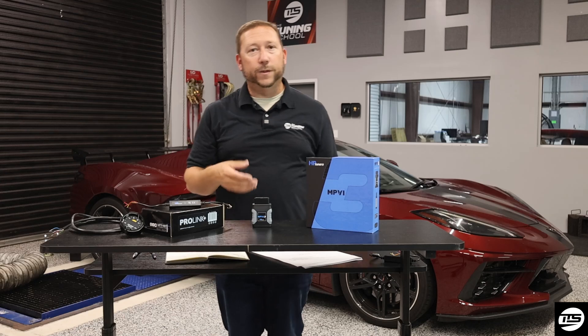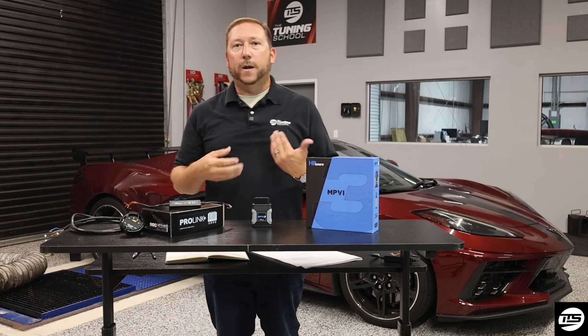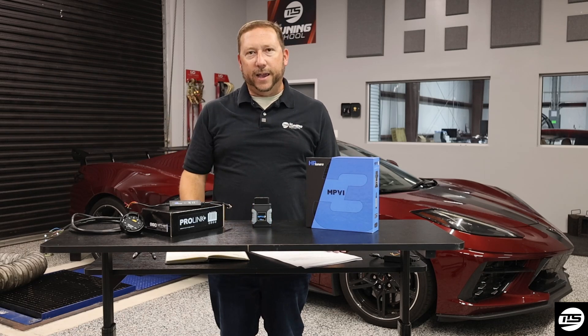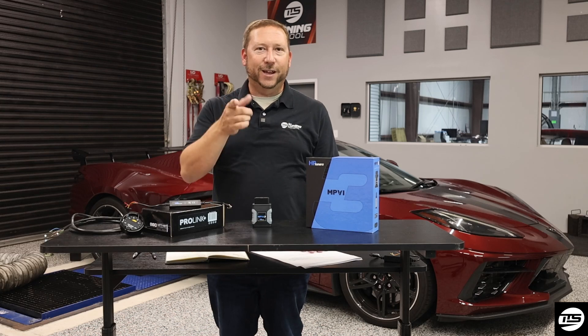From there, within the software — we also have a bunch of great videos for that — it's called analog input, covering how to get your wideband into your HP Tuners unit using the analog input. So that's all I have for today. Thanks for watching. Stay tuned.